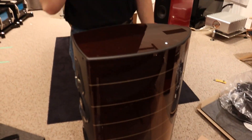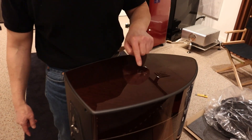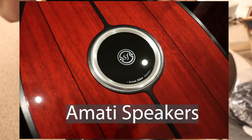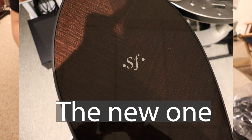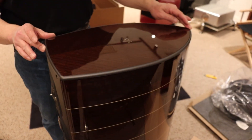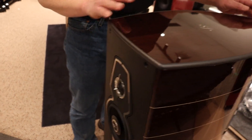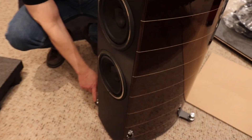This is the new aesthetic for the G2 series — in this case, the Serafino G2. The top has the SF logo. Before, some people called the old design the cigarette holder. The new ones are much cleaner and aesthetically quite a bit more beautiful. The top, instead of being natural silver or chrome, now has a matte gray finish, which is more subdued. Same with the bottom — it has the same gray finish — and you've also got the chrome feet.